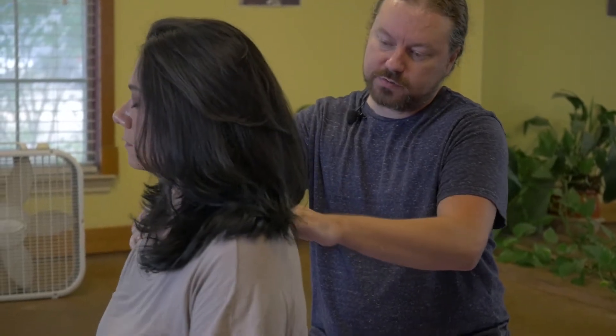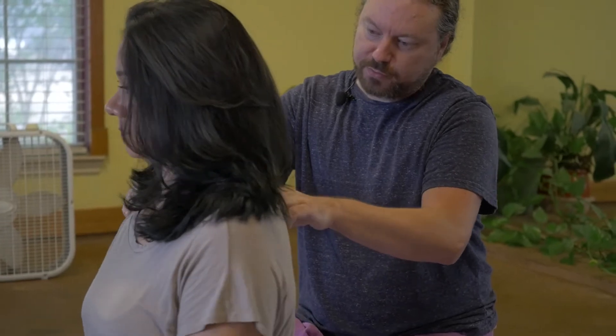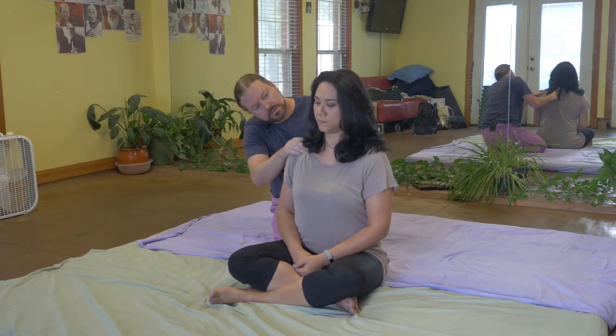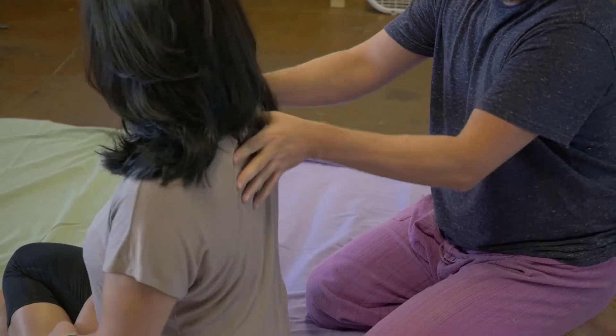Lisa, you were saying you have problems with your upper back and neck. Do you feel it from here up or here down? Right in there? Yeah. Okay. So this hand? Yes. That was just making sure.